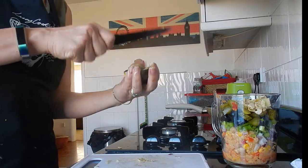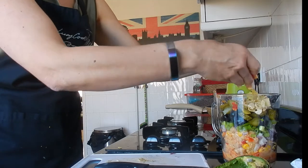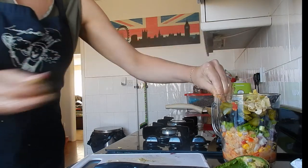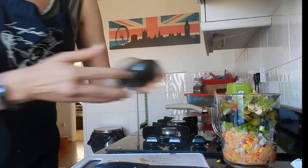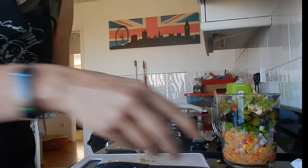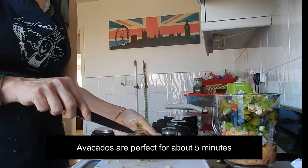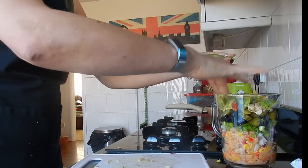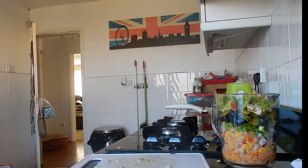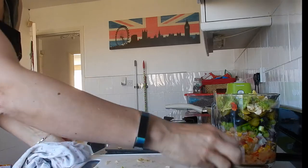Get out with the avocado — go on! These are defrosted so they're really mushy, but when they went into the freezer they were absolutely perfect. You can use defrosted avocados in smoothies and they're fine. I made a right mess with that one — I shall name this video 'How to Cock Up with an Avocado.' Hands need a wash — nobody wants to see green minging hands on camera.